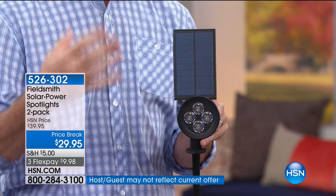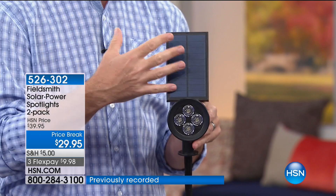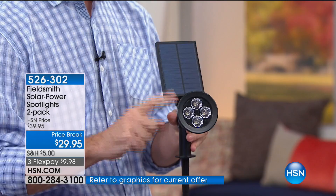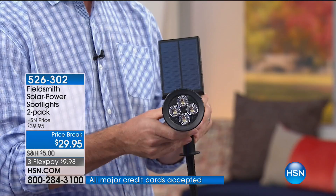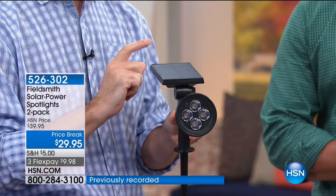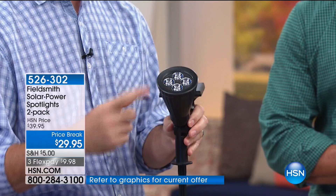Here's the coolest part: that solar panel. It took a lot of technology to draw enough power from the sun to charge this up and give you a bright light that'll run for eight hours every single night. You can go all the way around — nothing to do except stick it in the ground, and you can direct that solar panel where you want it to get the most sun exposure.